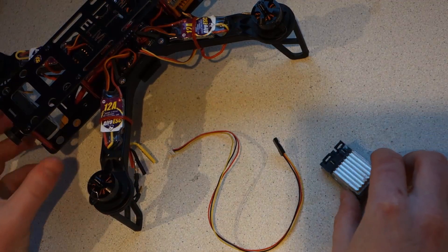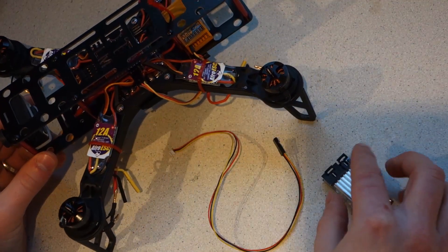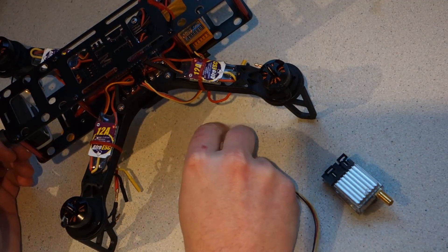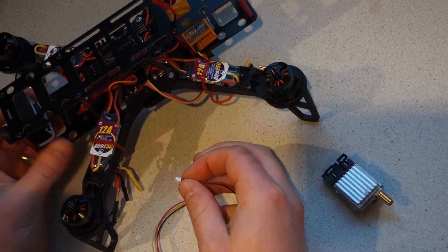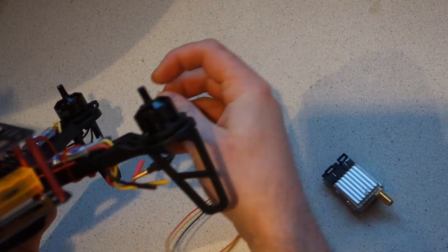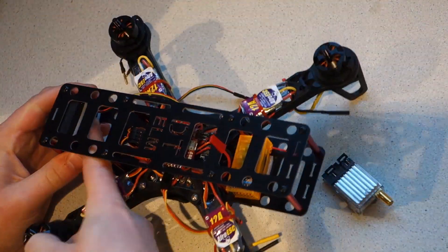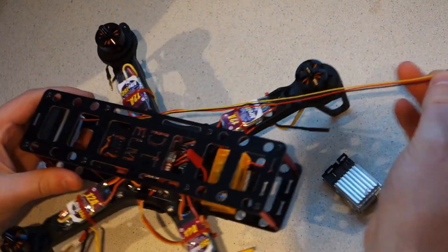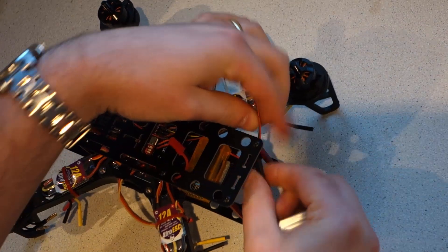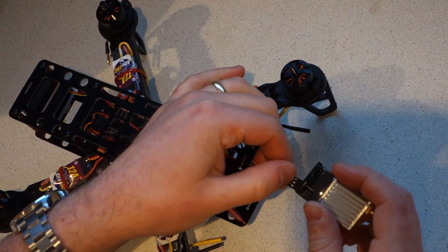The TS351 transmitter and CC1333 board camera both run on 12 volts and you only need one cable between them. Plug one end into the back of the camera, route the wire away from any potential sources of electrical noise, and plug it into the video transmitter.